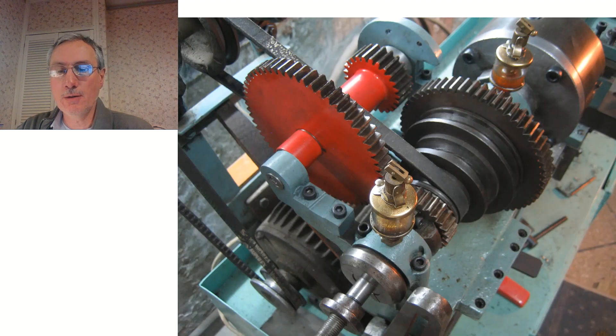This shows the headstock assembly — in fact this is the picture I used for my Workshop Friend logo. It shows the back gear assembly, the pulley, the three-step pulley, and also the split bearings in the headstock, and two adjustable collars on the nearest bearing which are used for axial location of the whole assembly.